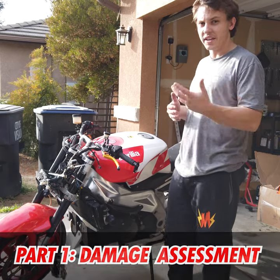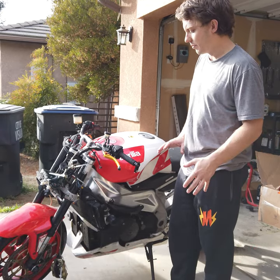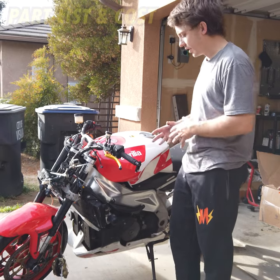I'm just going to kind of go through and assess the damage. I'm going to ask you guys questions as well on what maybe I need to look into.